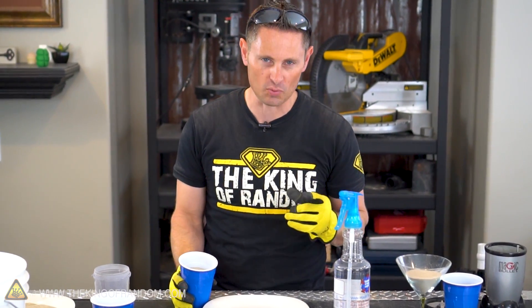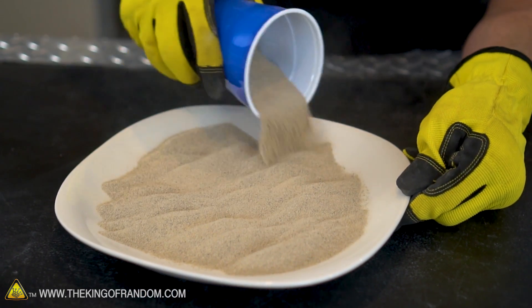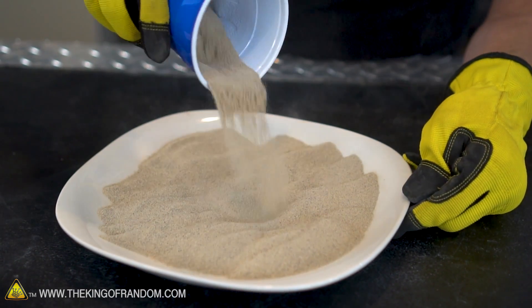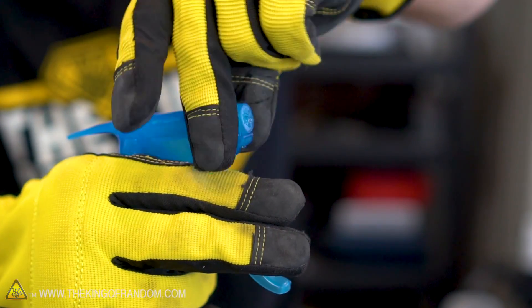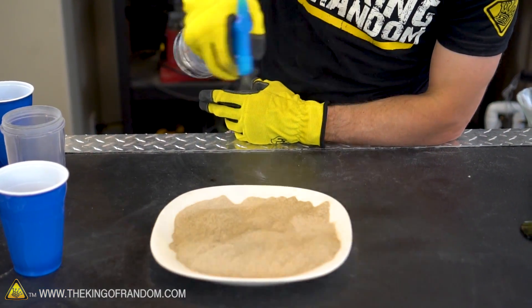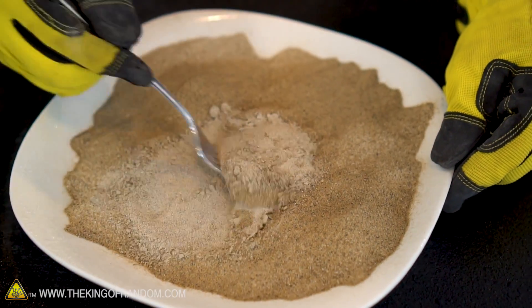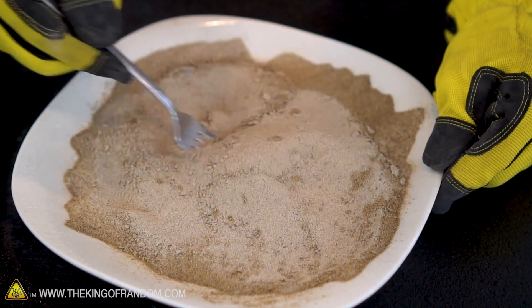The key to making really good green sand is we want it to be moist but we do not want it to be wet. The easiest way to do this is to take our sand and gently spread it out on a plate to expose more surface area, then using a spray water bottle adjusted to a fine spray, we'll just gently mist the top of the sand. When you spray a little water you'll notice the sand changes color — when it does, go ahead and thoroughly mix that in until all the color disappears. Keep doing this until your sand gets to the consistency where you think it would be great for making sandcastles.